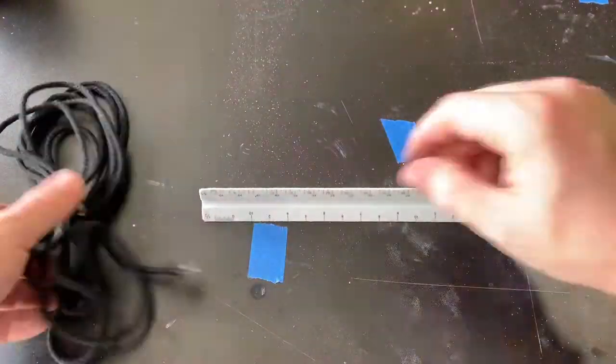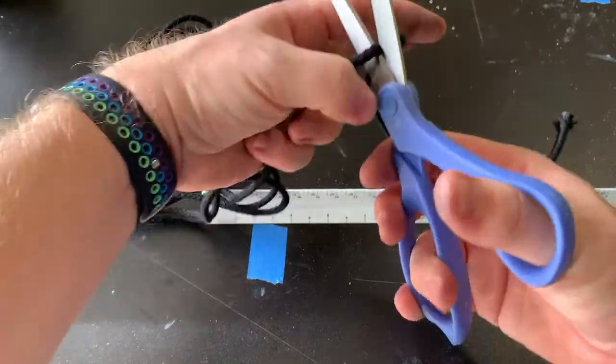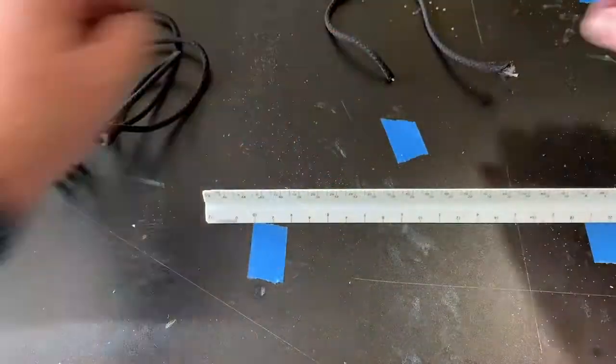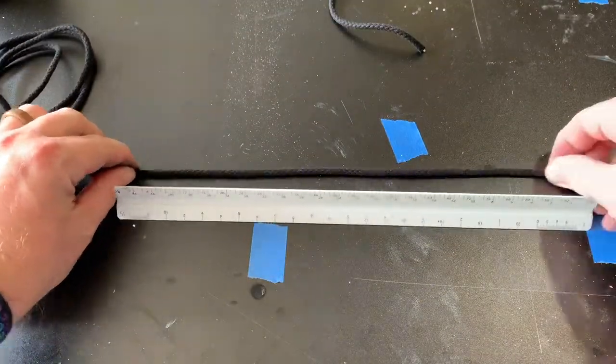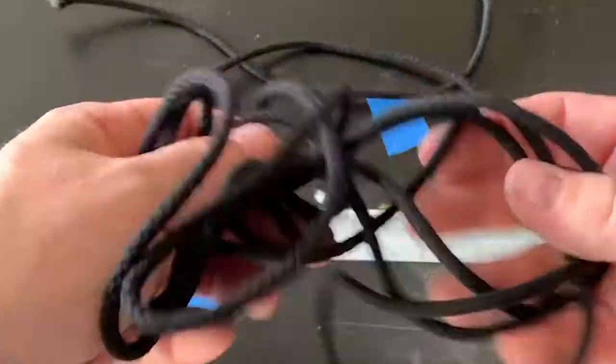Next, you're going to grab your ruler and you're going to measure out two one-foot pieces of twine and cut them, so that you have two short pieces and one long piece. Now that you've got that all put together, you've got two short pieces of twine that are about a foot long, one longer piece of twine, two pulleys, and three washers attached with the three paper clips twisted at the top.